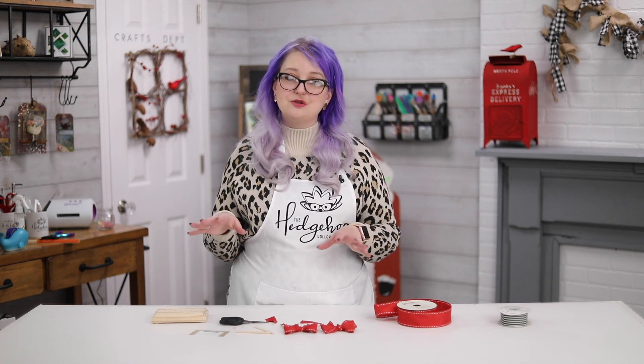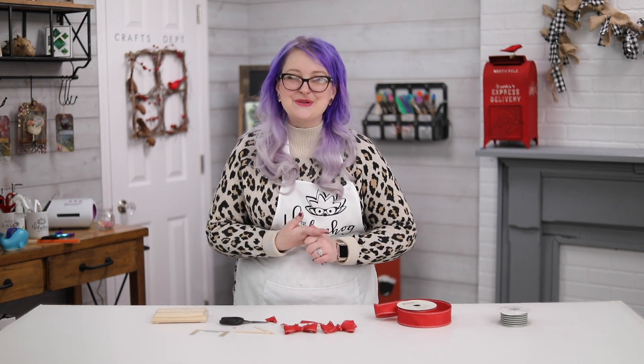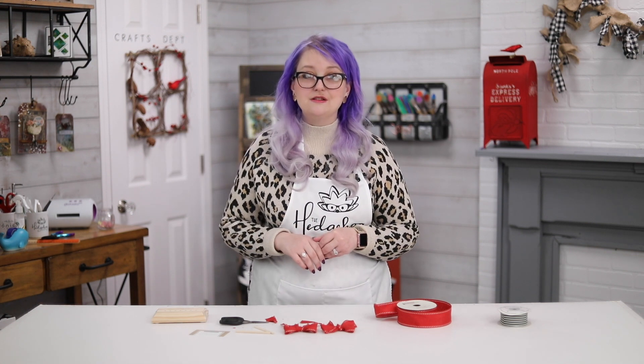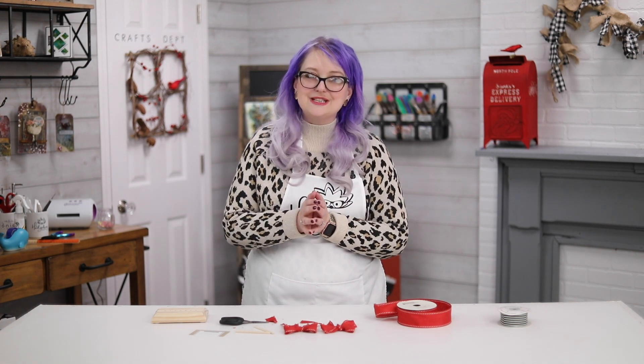Don't forget to join us for Creativation in just three short weeks — or even less now! Be sure to hit the bell, subscribe, and give us a thumbs up. If you're not already a Hedgehog Hollow member, there are tons of reasons to join, including behind-the-scenes access to our booth coming very soon. Thanks for joining me — see you soon, bye!